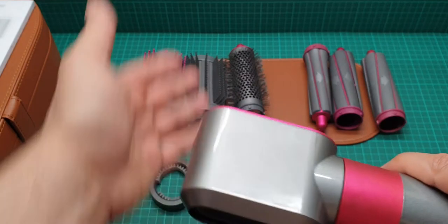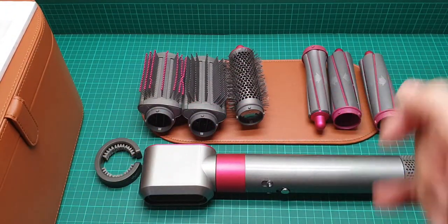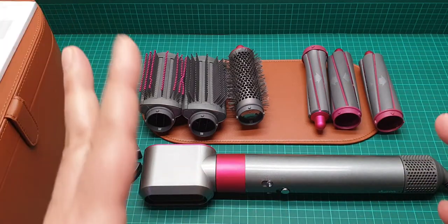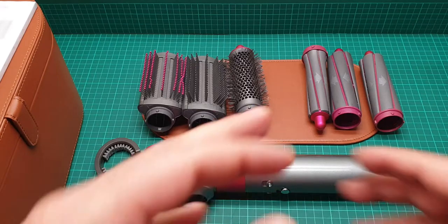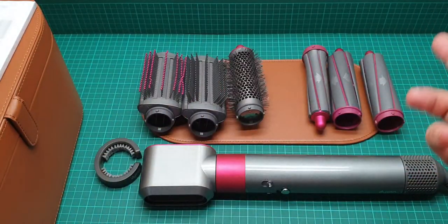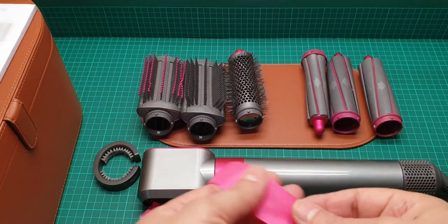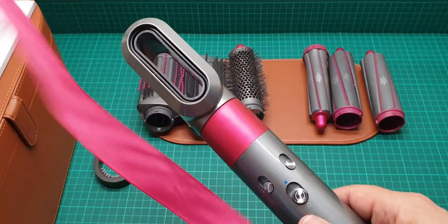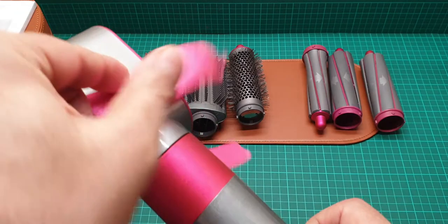Now we go to the demonstration of how these are working. I'm going to get my pink ribbon and we'll try to see if it's visible how it wraps around those cylinders — this is how I'm planning to demonstrate the energy and airflow.